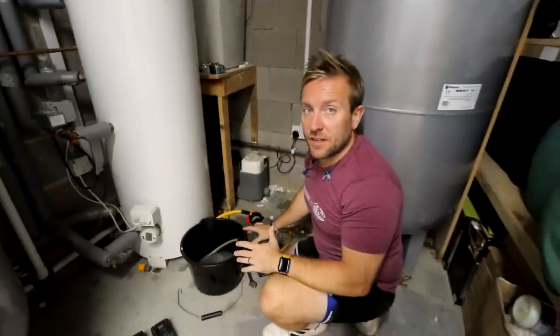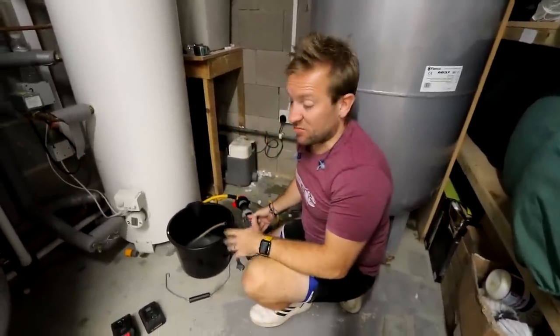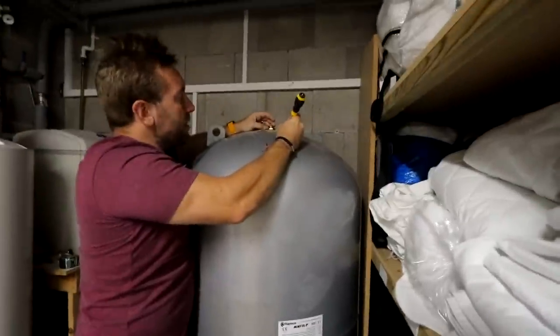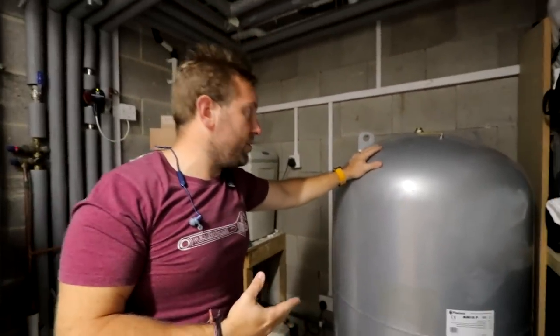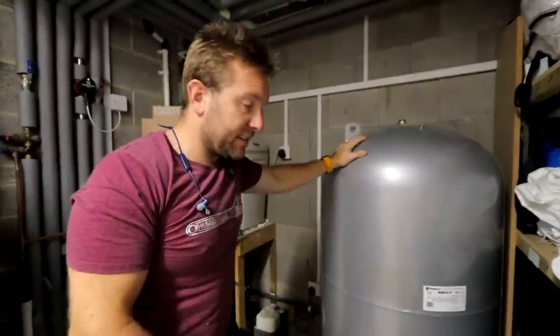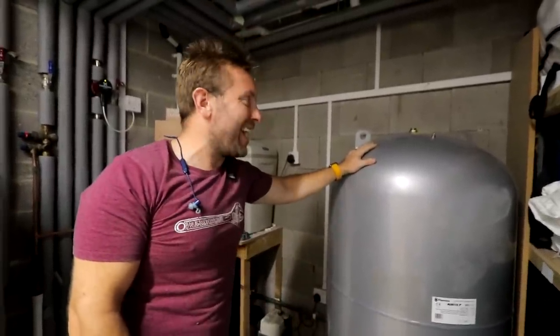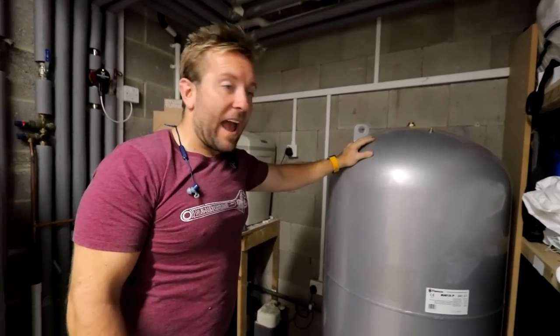Once I've finished talking to camera, I'll pop something around the trigger so it just runs continuously. Every so often I'm having to let air into the top here using the Schrader valve. The main thing that takes the most time on this job is going to be draining out this tank. I can feel how much water is in there — it's going to take ages. It's 500 litres at two and a half bar.